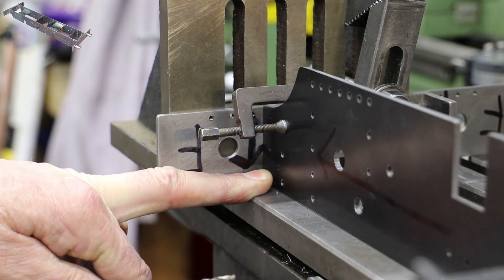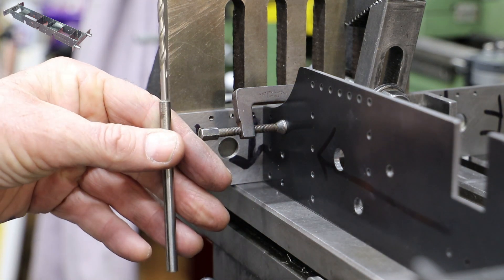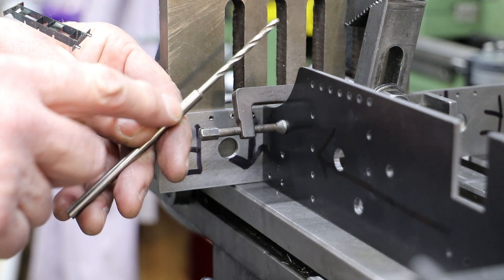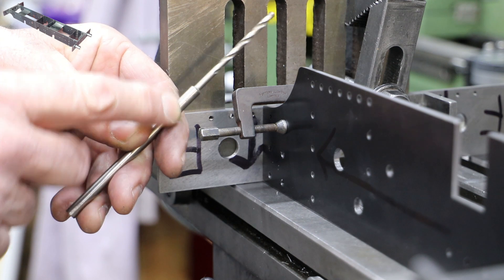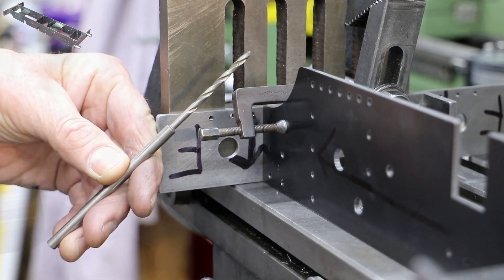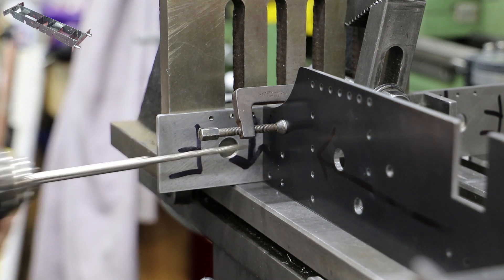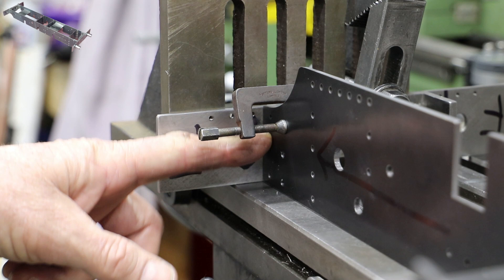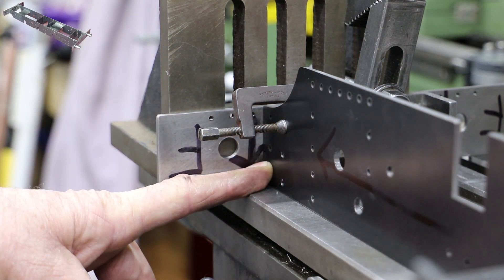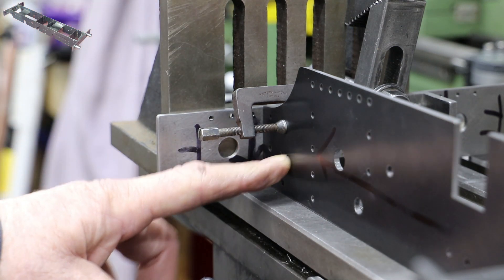Getting access to 3.7mm holes has obviously been a problem for me before, because I looked at my box and I already have this little tool made up. Basically it's just a bit of bar which has been drilled out to 3.7mm and then a 3.7mm drill bit has been glued into place. The two smaller holes at the top I'm not going to do now because the clamp is blocking access. I'll take this off now, clamp the buffer beam to the angle and drill and tap those four holes to 4BA.